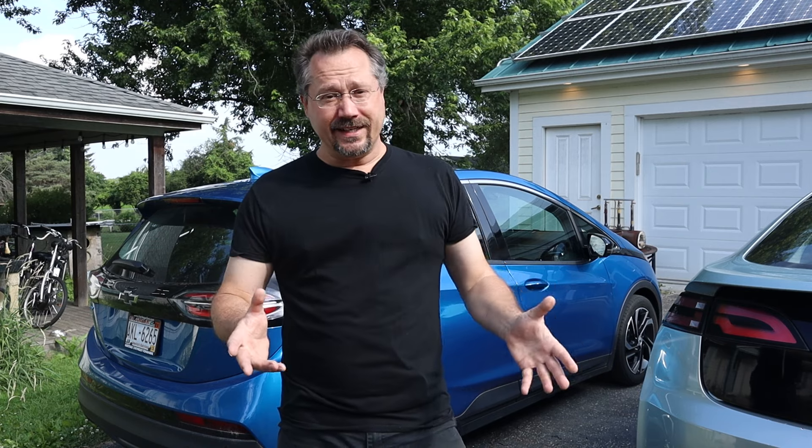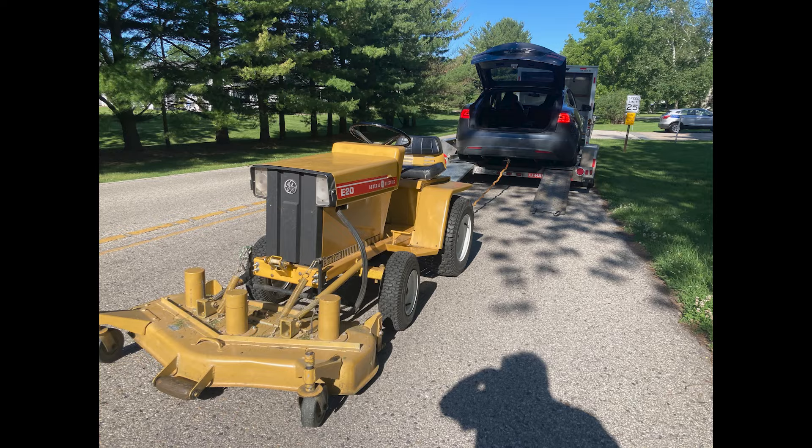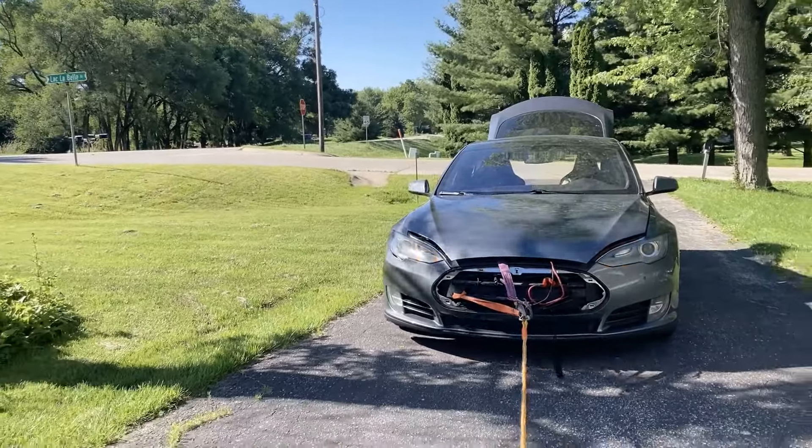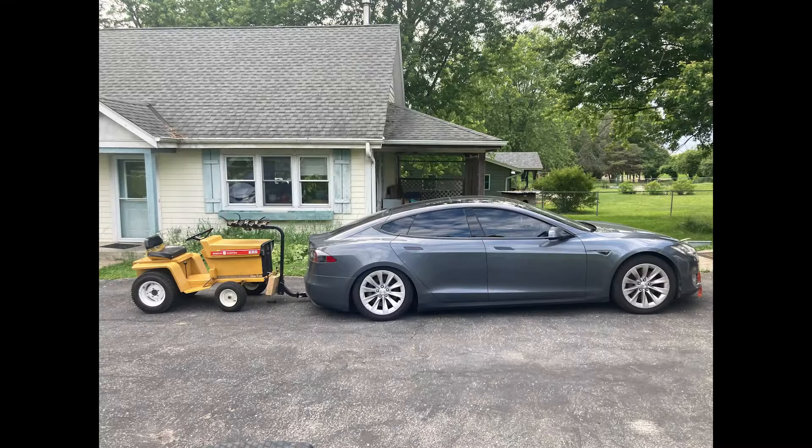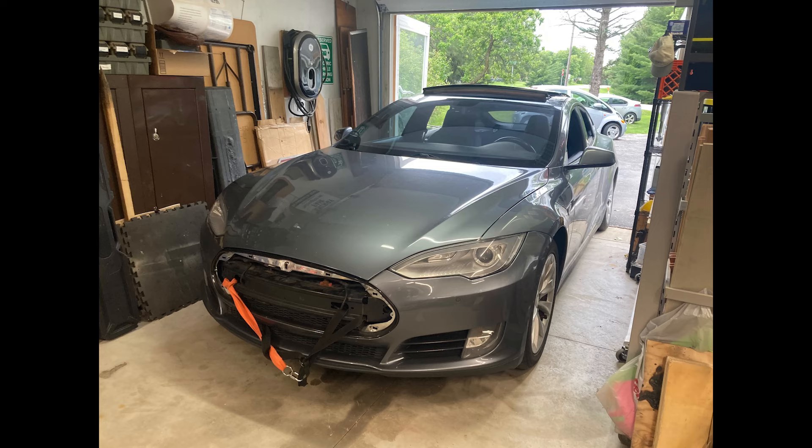When I finally did get home, I was able to use my electric riding lawnmower to get the vehicle off of the trailer, move it up my driveway, and eventually into my garage.